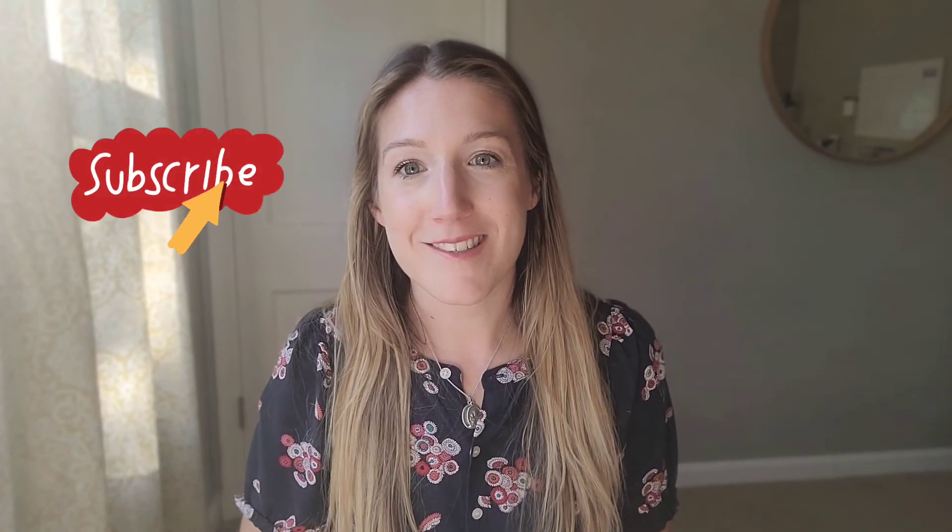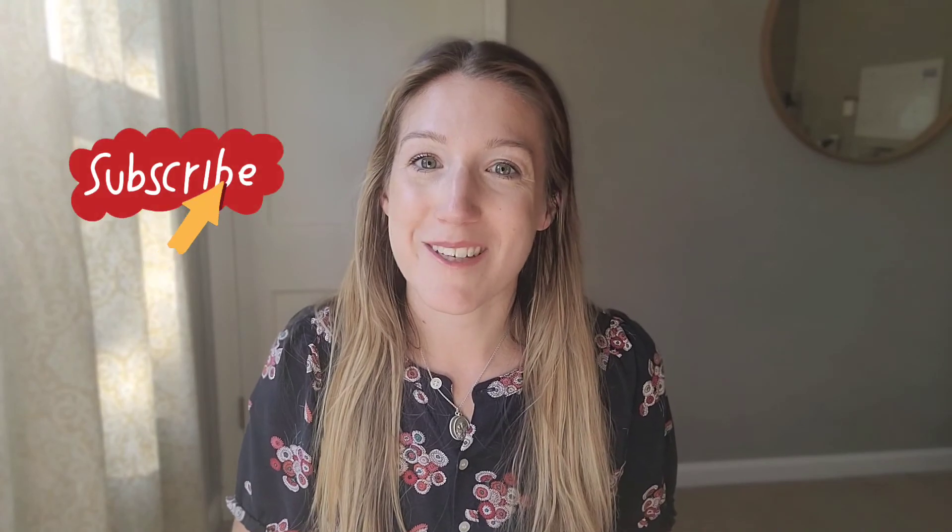Those are a couple of tips for you today on how to warm up your voice. I will look forward to seeing you all next week. God bless you.